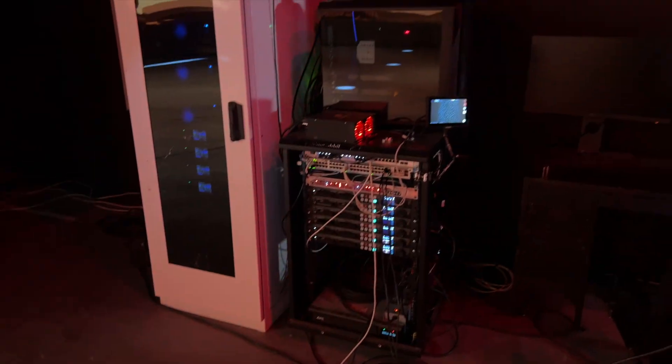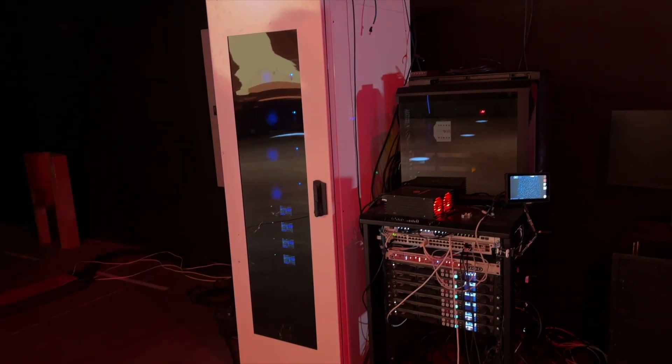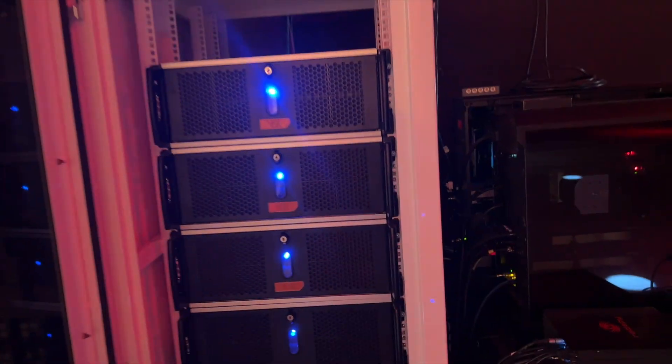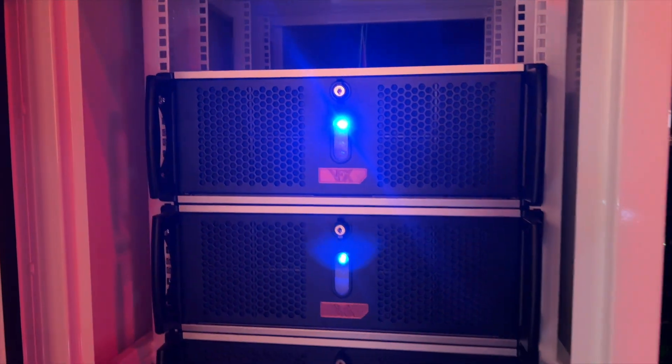Then we had a guest VJ bring in Resolume. We gave him a single 4K feed that sent to the wall — this feed basically cut the very middle of that 4K feed out and pasted that on the wall. We did all that scaling in the processors themselves, so we had very minimal latency instead of running it through a computer to re-sample and resize the image. When our guest VJ wasn't going, we had our in-house VJ system running, which ran off some of the same computers that we run Unreal Engine on. We also used Resolume over there because that is the standard for VJing these days, even though sometimes I like to break the standards and go with something like Mad Mapper.